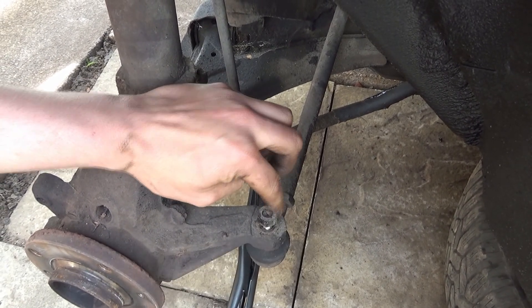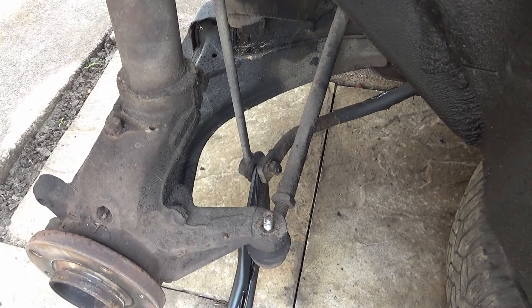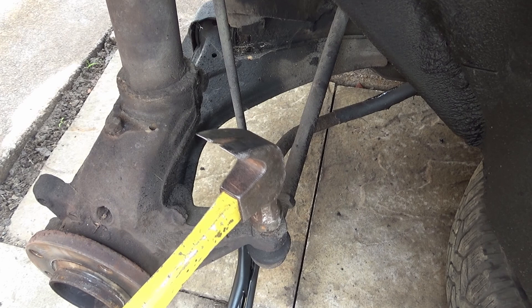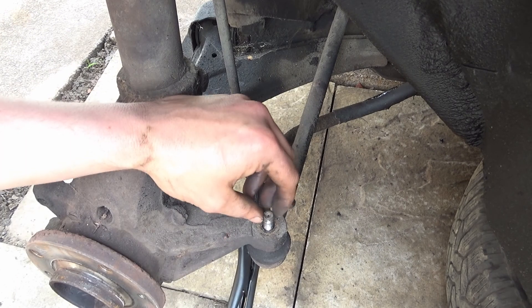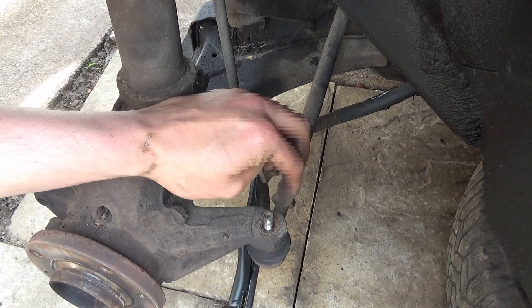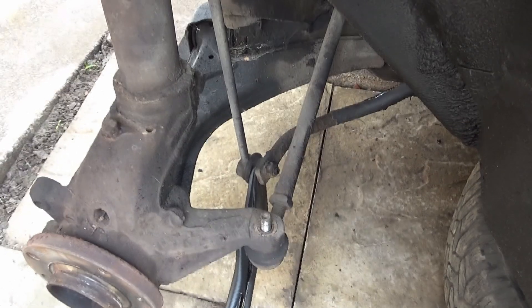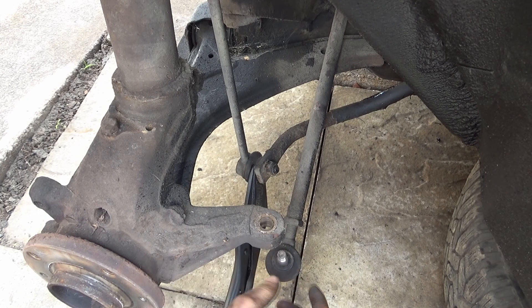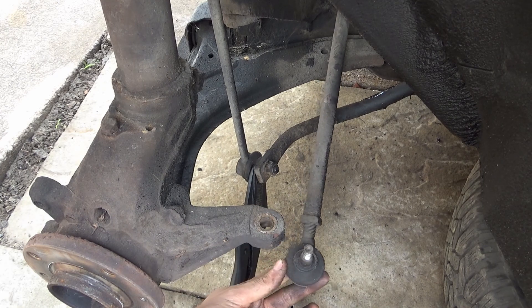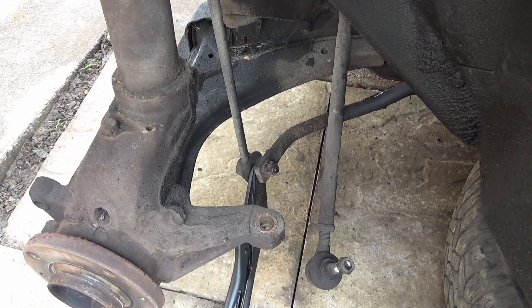I've already started loosening this off — there's a 17 mil nut on there. That'll come off just like that. If you hit it really hard it will bust the threads up, so what you do is always hit where the bolt comes through, just like so — that puts an impact shock on there which breaks it free.